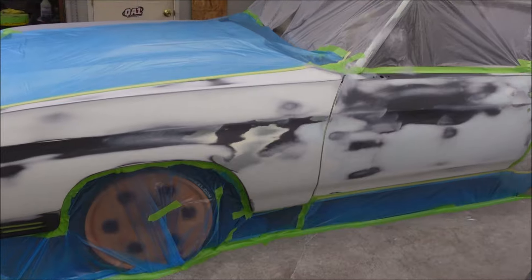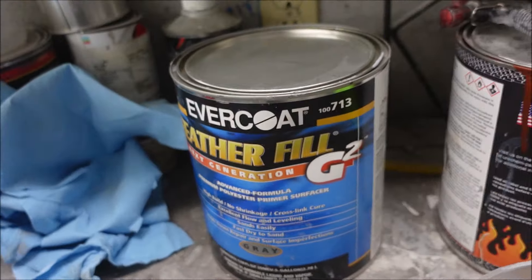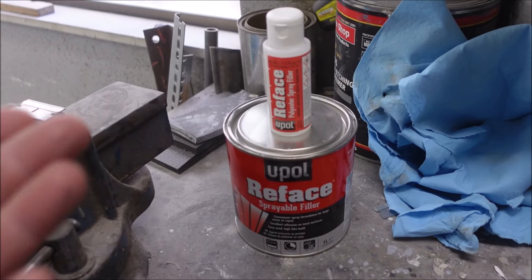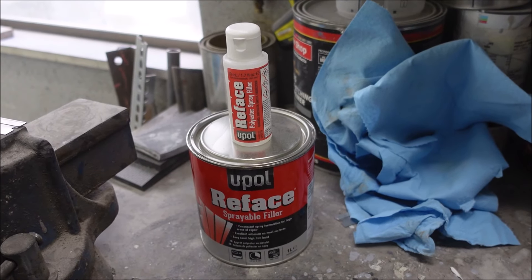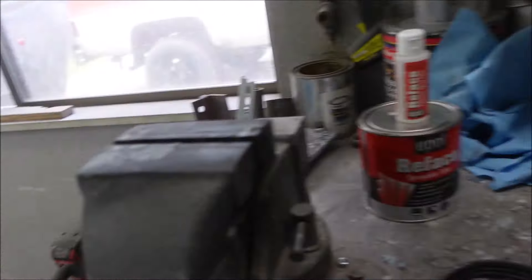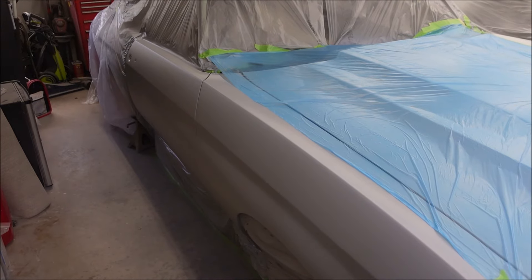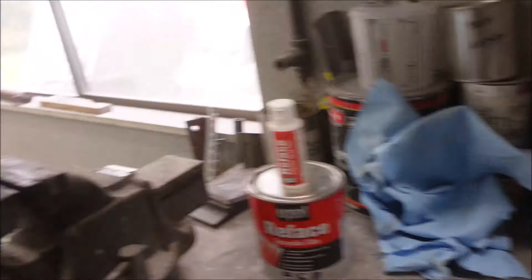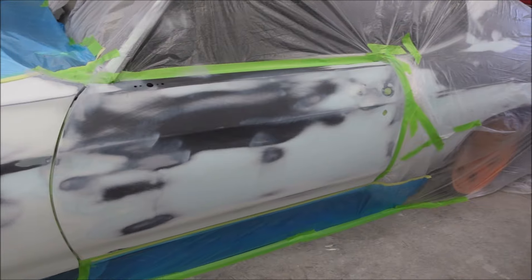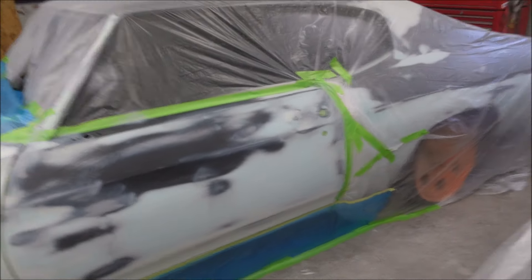I'm going to start mixing up some poly. I'm using some Featherfield G2 - I bought a quart, I heard it was good. It's white, which is kind of weird. I'm not going to use it on this car because I'm doing everything in the same stuff. I'm using a 2.0 tip - I found that a 3.0 can get kind of sloppy, puts too much on. I think a 2.0 is perfect. I don't put any acetone in here at all, so there's nothing to evaporate out of it later.